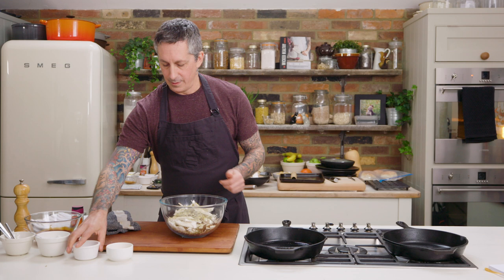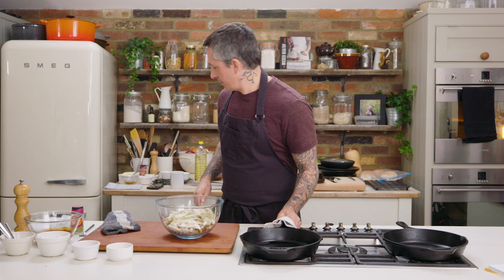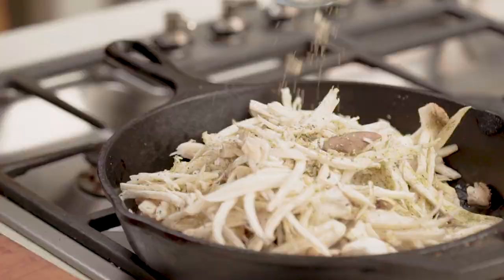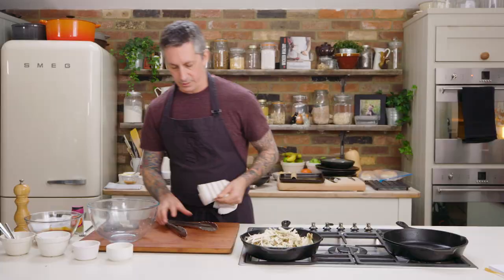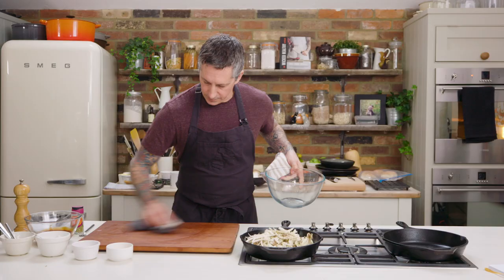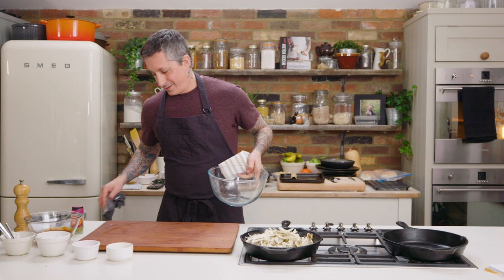Alright, so that's going. The pan is hot — perfect. Stir this up a little bit with the tongs and right onto the skillet. Make sure you get all those spices in there. Save this bowl because I'm gonna use it for the next thing.